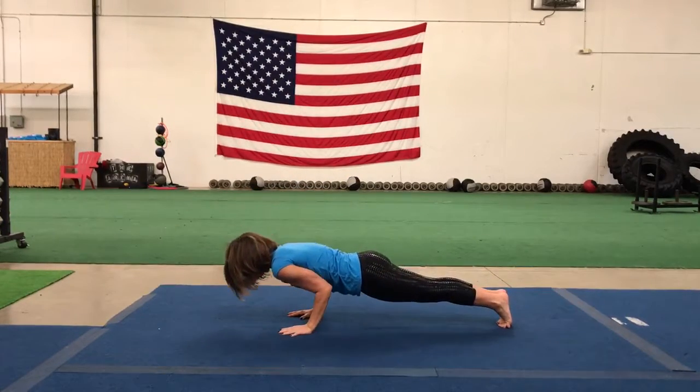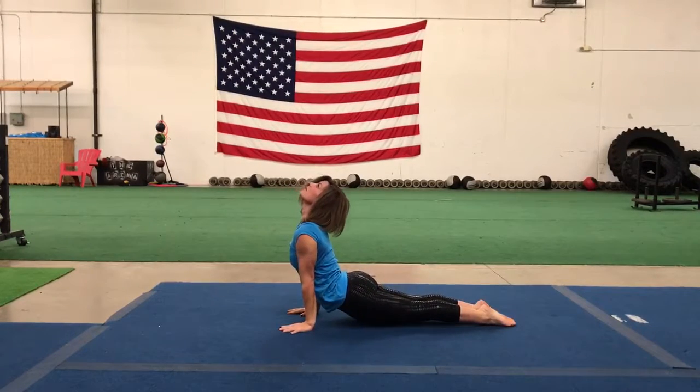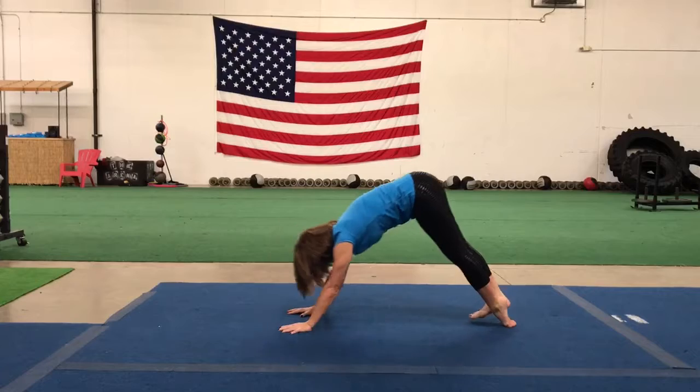Lower halfway down, chaturanga. Up dog, inhale. Down dog, exhale.